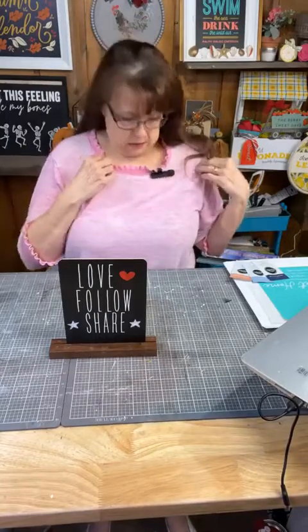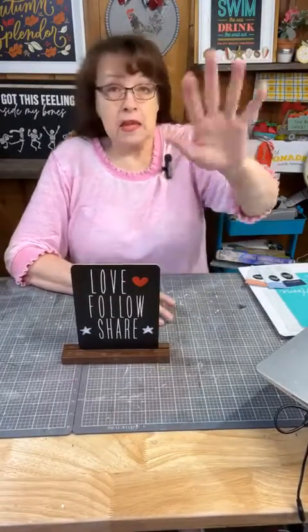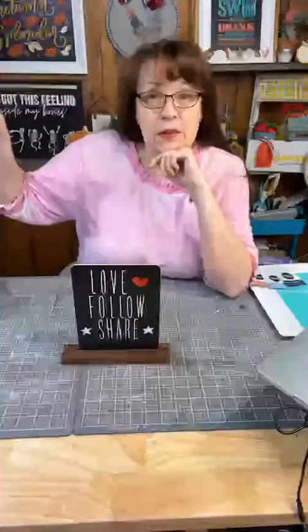Hey everybody, is that turned on? Hello everybody, welcome to Raincross Farms Makery. Let me plug in my microphone — that'll have to do. Welcome to Raincross Farms. If there's a red box that says 'live,' you're watching us live; if not, you're watching the replay. Either way, please make a comment — hashtag 'replay' — and we'll know when you joined us.